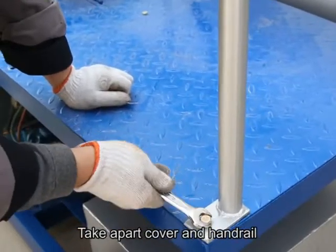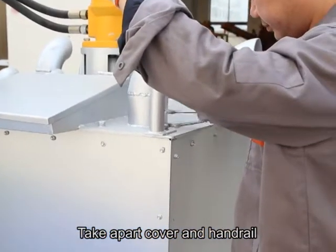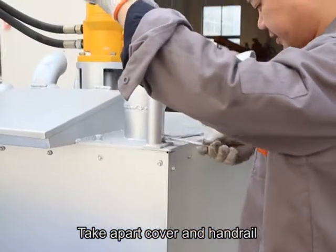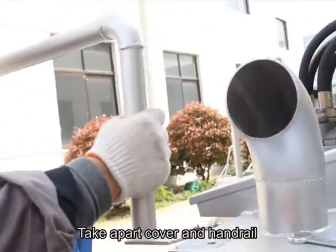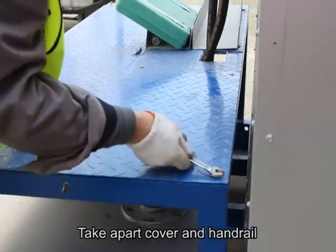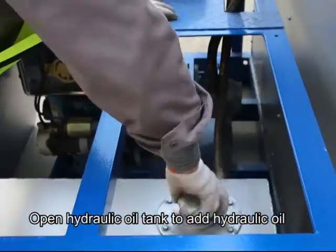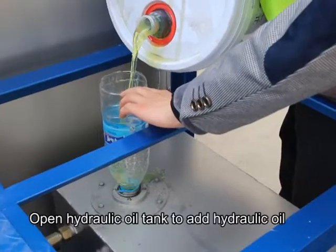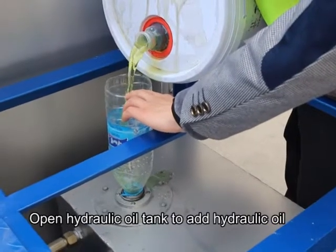Operation steps: Add hydraulic oil. Take apart the cover and handrail. Open the hydraulic oil tank to add hydraulic oil.